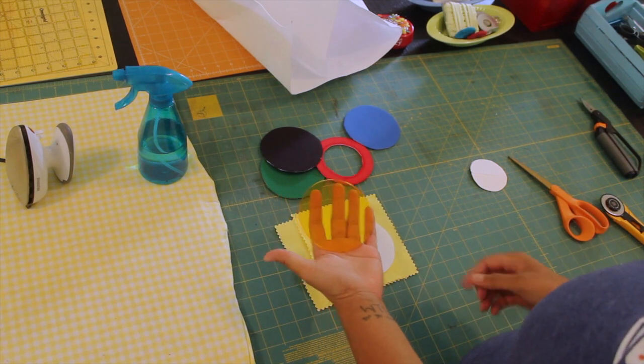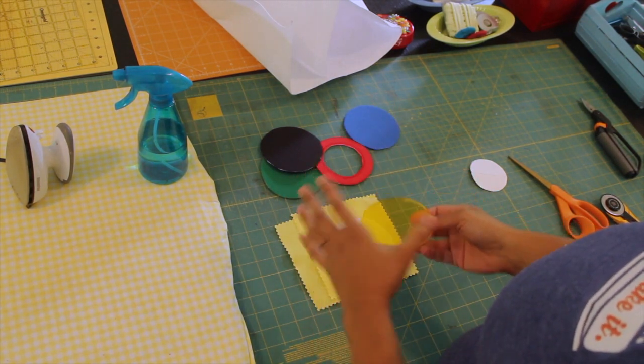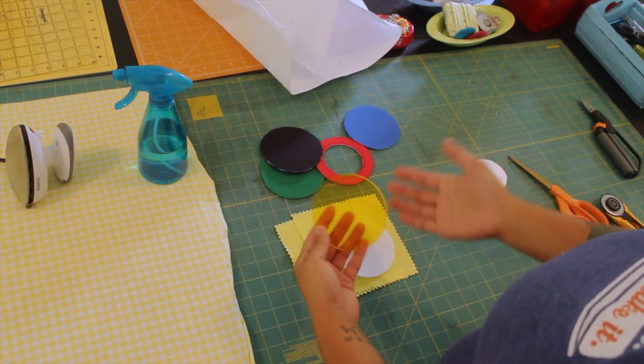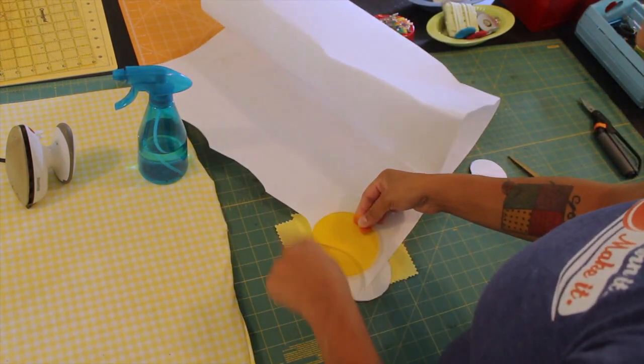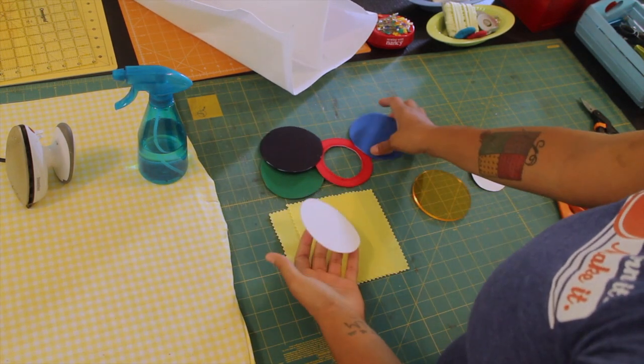I have a little 4-inch circular template here, which is what I used, but you can use a CD, a bowl, or a saucer. You can make this in any size that you want — just get something that's round. I laid it on top of my Peltex, traced around it, and then with a pair of scissors I just cut them out. You're going to be cutting out 5 circles in total.